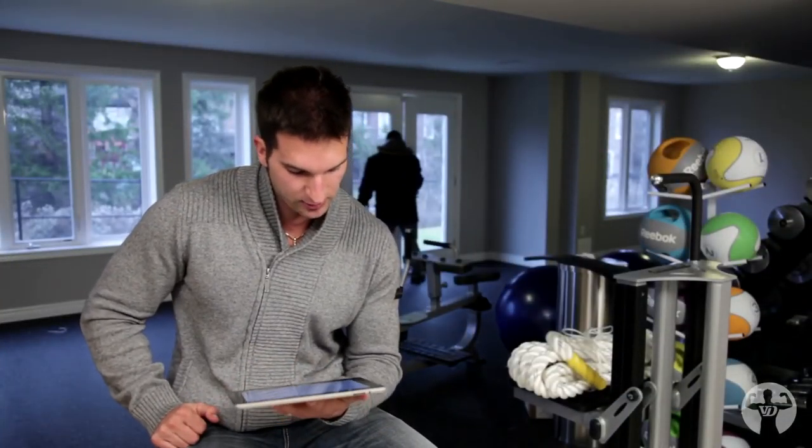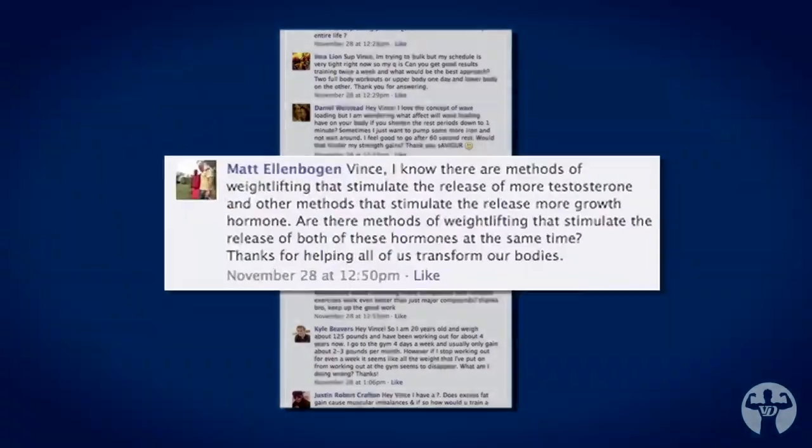The next question goes to Matt Ellenbogen. Matt says, 'Vince, I know there are methods of weight lifting that stimulate the release of more testosterone and other methods that stimulate the release of more growth hormone. Are there methods that stimulate the release of both of these hormones at the same time? Thanks for helping all of us transform our bodies.' This is a great question, Matt. The answer is yes, there is. Higher volume training with a certain percentage of your 1-rep max is going to help increase testosterone.